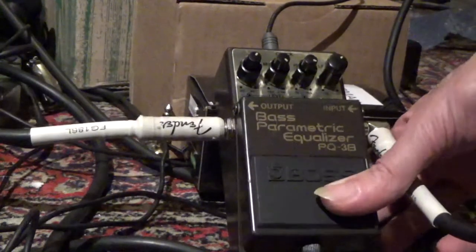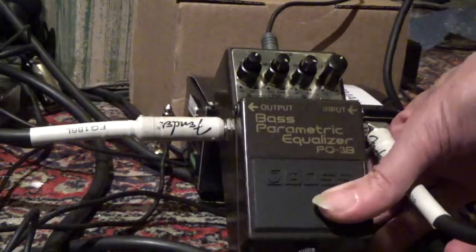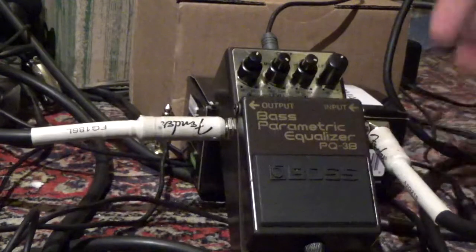So it's 1, 2, 3, 4, 5, 6, 7, 8, 9, 10. Working fine.